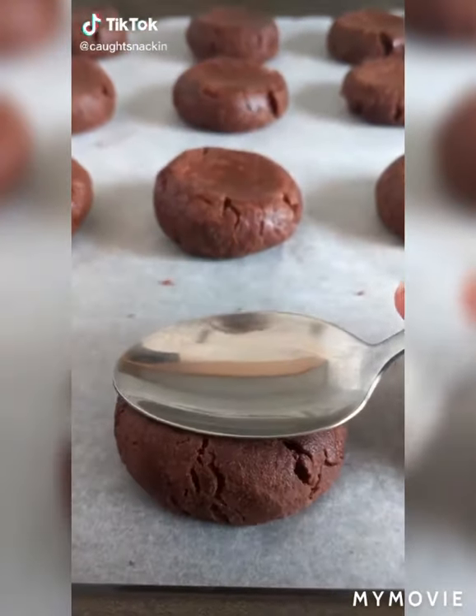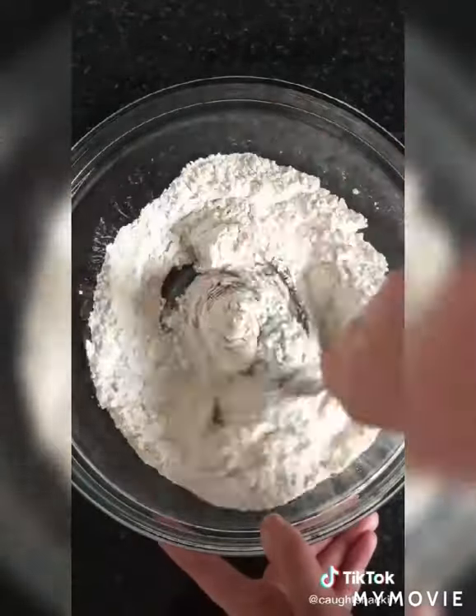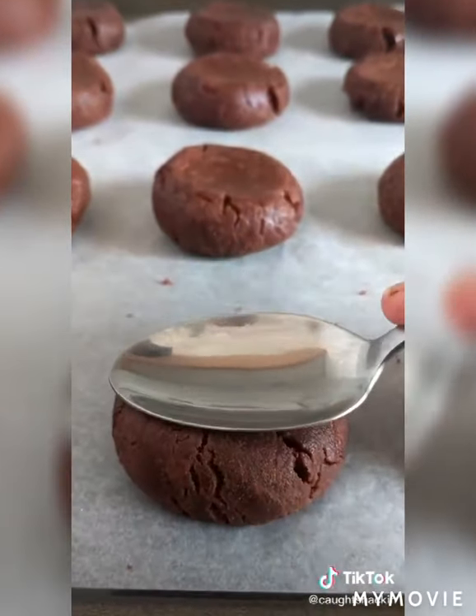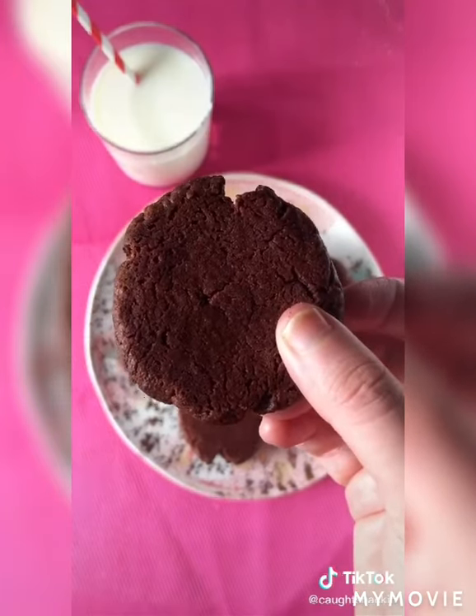Did you know you only need two ingredients for these cookies? Start with some Nutella in a bowl and add some flour and mix till it's all combined. Get your hands in and grab a blob of dough, roll it out on your hands and place on the tray. Give it a squeeze with the spoon and chuck it in the oven to bake. Anyone can make these cookies — they taste banging and they're so gooey.